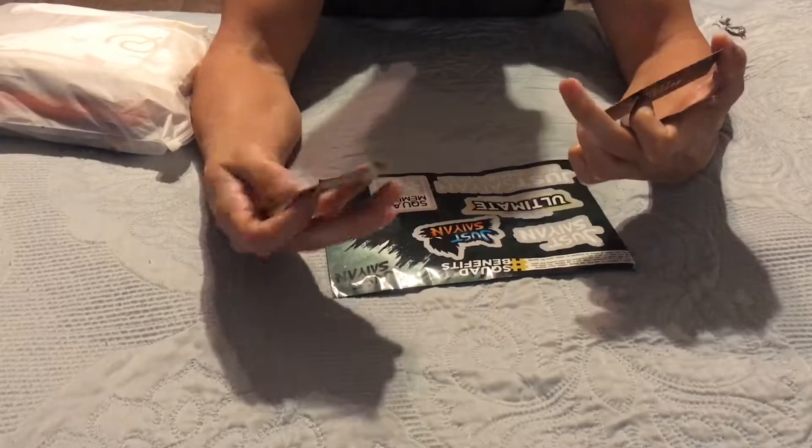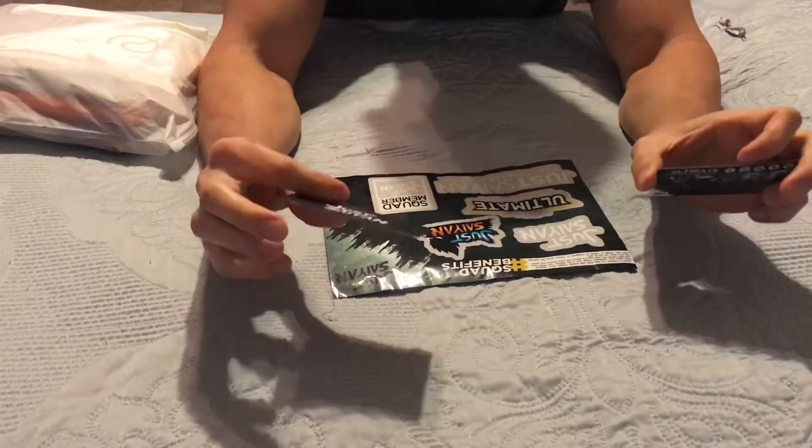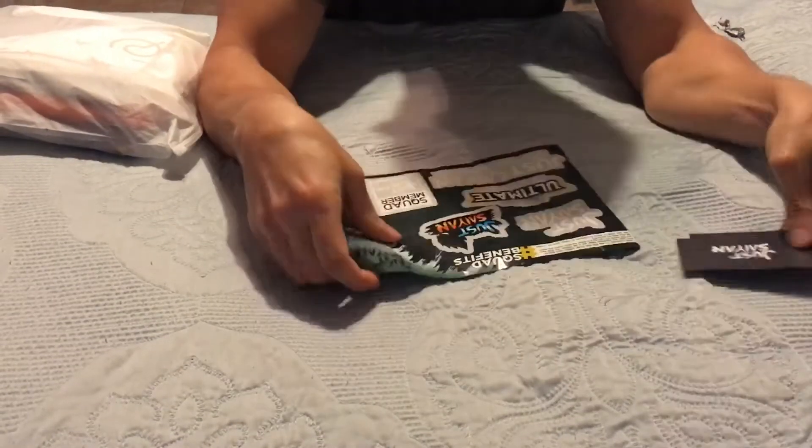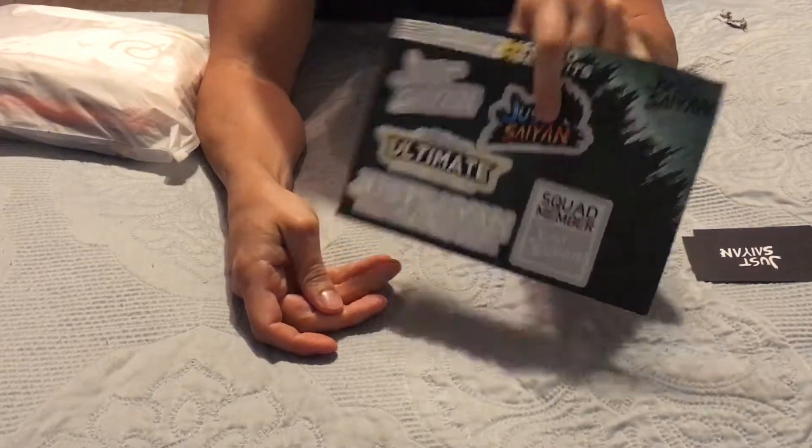Very nice. Very smooth finish on it too. That's nice. That's epic. Thanks Mark. Also, as with everything, you always get a set of stickers and details.